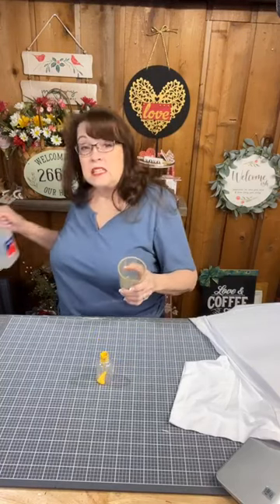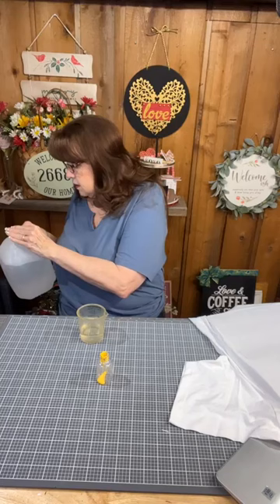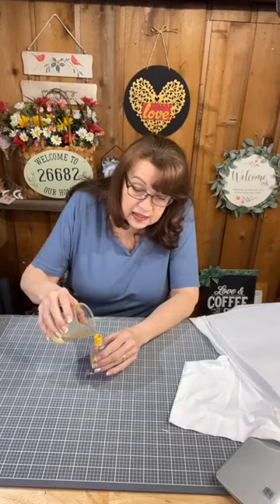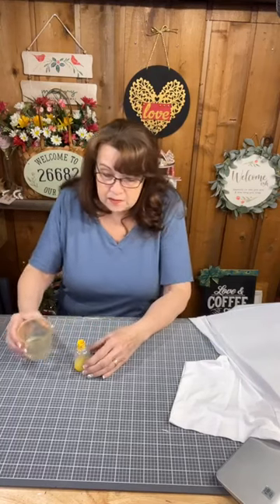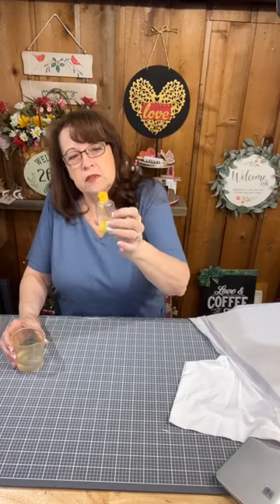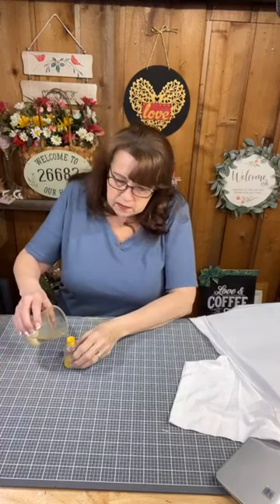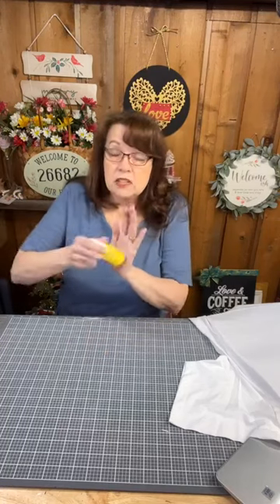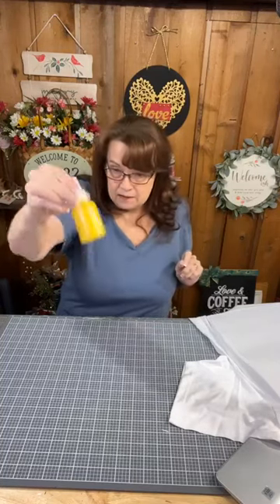I'm going to mix this with some distilled water — I have a little measuring cup with a spout. I don't have exact measurements, but I'm putting in about a tablespoon — a little less — of the paint, maybe a heaping teaspoon, and then that much water. Then I shake it up. I have a really thin ink but it will still work, it will still heat set, and it will still be permanent.